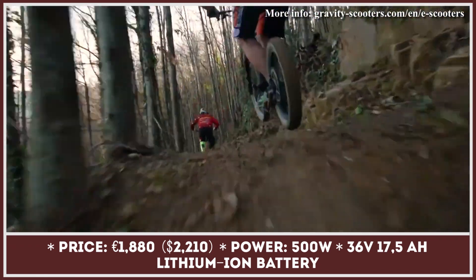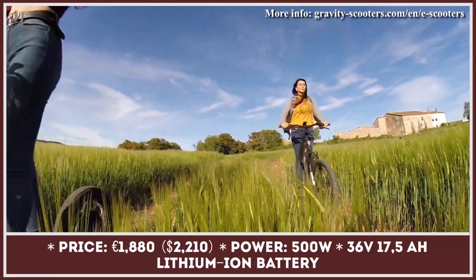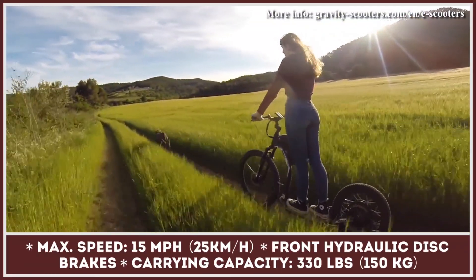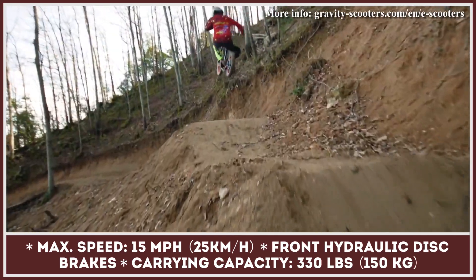The battery pack is located in a reinforced position to avoid rattling noises during rides out on the mountains. Another neat feature is the easily swappable battery pack — if you purchase an additional battery unit, the riding adventure would double in time.